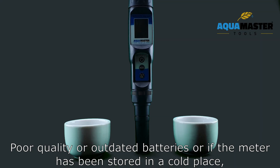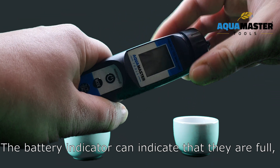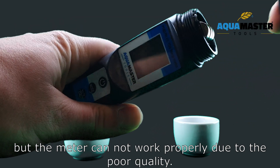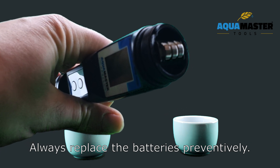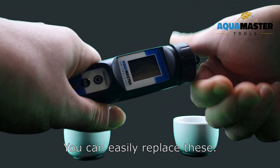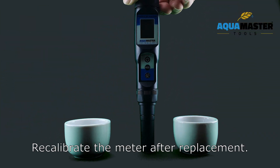Poor quality or outdated batteries, or storing the meter in a cold place, can deteriorate battery quality. The battery indicator may show full, but the meter cannot work properly. Always replace the batteries preventively. The meter contains three 1.5-volt batteries which you can easily replace. Recalibrate the meter after replacement.